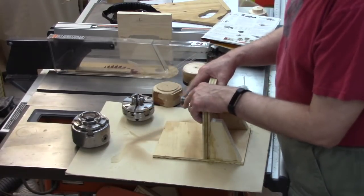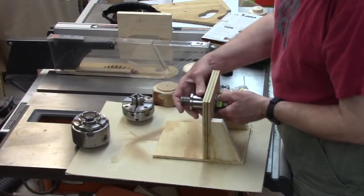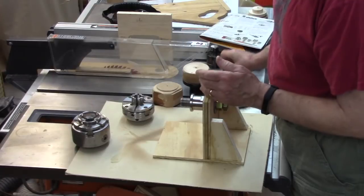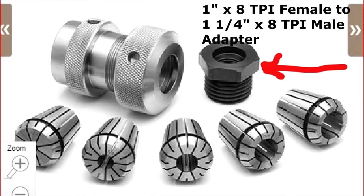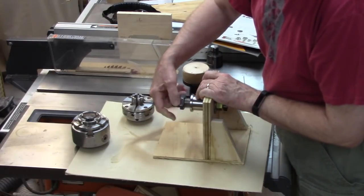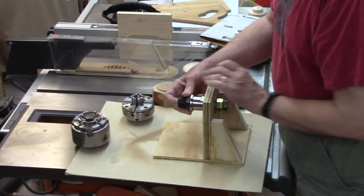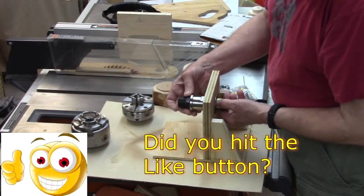If you have a different size lathe, check out Penn State's catalog because they've got different sizes — they've got one that'll fit a five-eighths inch bolt for an old ShopSmith. The three-quarter works fine. With my collet chuck I ended up with a one-inch adapter, so I can easily adapt this to a one-and-a-quarter inch chuck. If you buy your collet chuck from Penn State it's got a one-inch thread but will come with a three-quarters by sixteen thread adapter.